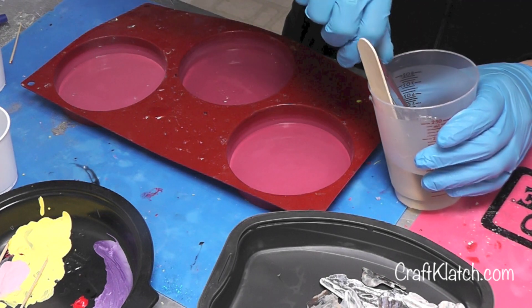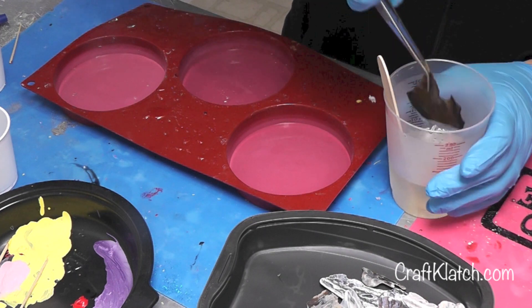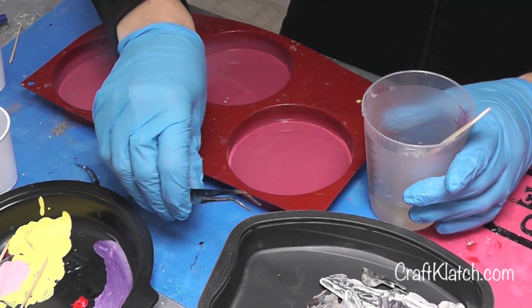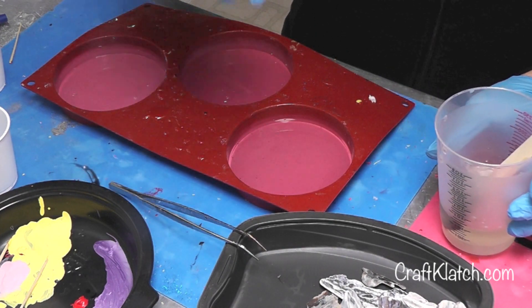Let it soak up a little bit — hopefully this will help prevent a lot of bubbles after the fact. I'm going to pour a little bit of resin in as a base. And these tweezers, when I'm done with them, I will immediately clean them off with some rubbing alcohol.